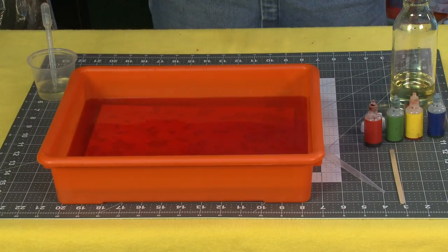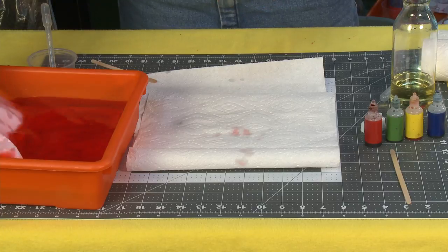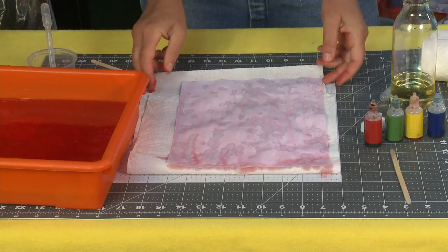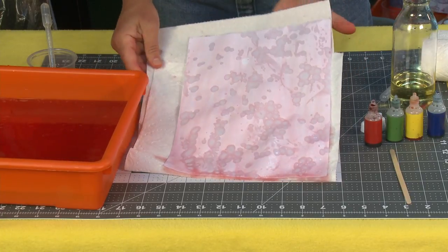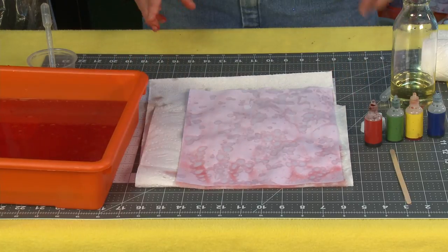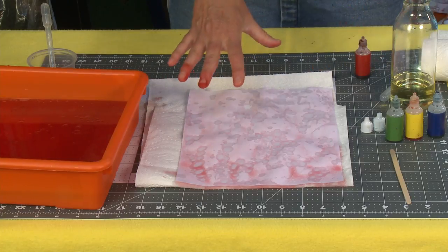Now what I'm going to do is take my paper and just push it down and into that water, all the way down. You're going to need your paper towels. Pull out your piece of paper and place it on the paper towel. And there you can start to see what the artwork is going to look like.